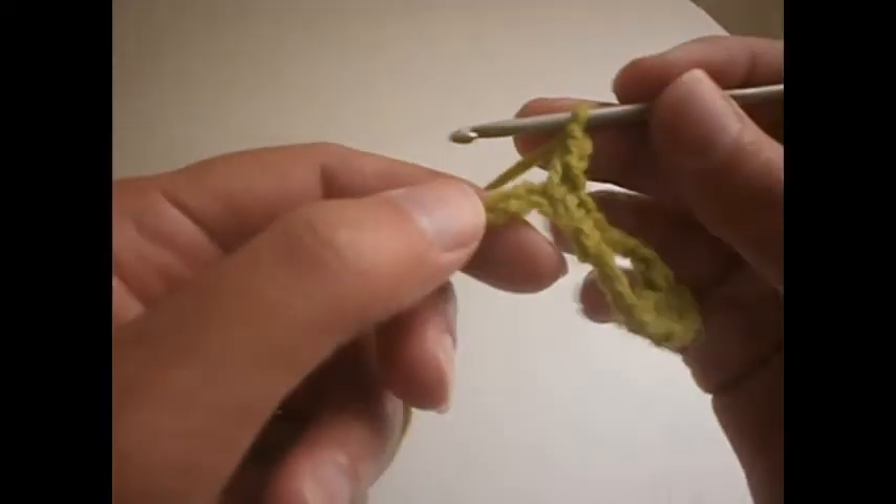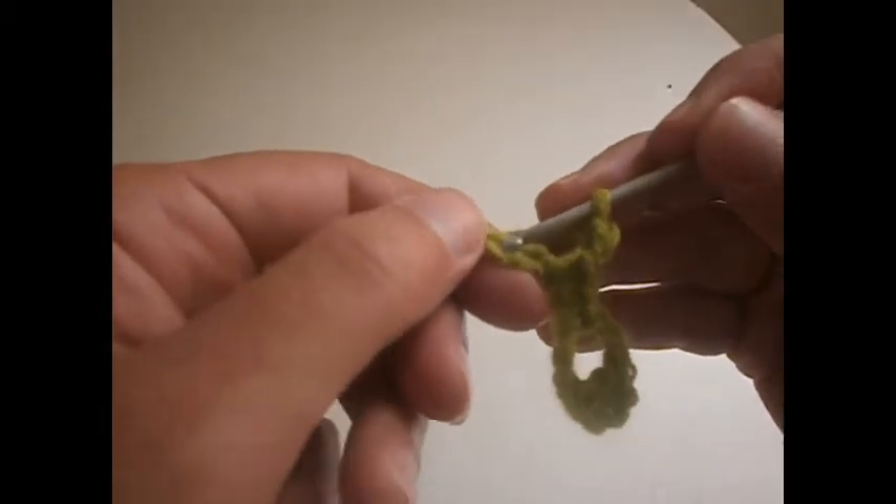We go to the 4th one and we make a single crochet. Another single crochet in the next chain and another single crochet. We have to make 3 in the next chain — 3 single crochet or double crochet in the next chain. Then 2 chains, and we skip 1 chain and make another 3 in the next 3 chains: 1, 2 and 3.